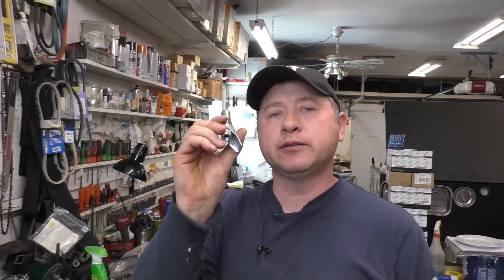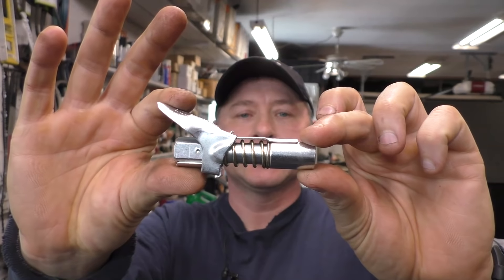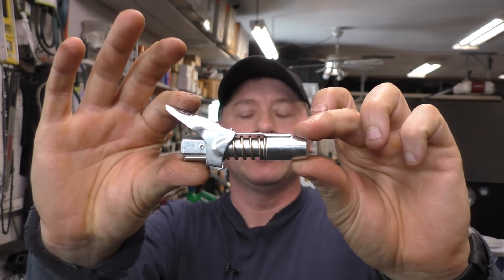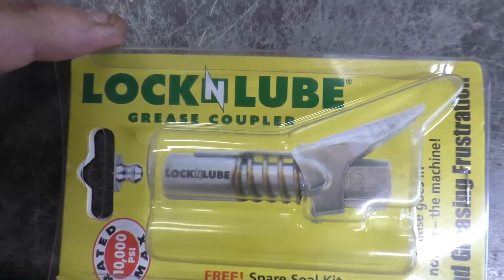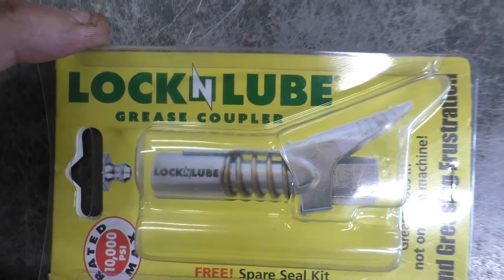Hey guys, welcome back. Today I want to show you a cool little add-on, a mod for your grease gun. This is the Lock and Lube — by the way, I'm not sponsored to make this video. This tool is called the Lock and Lube grease coupler.